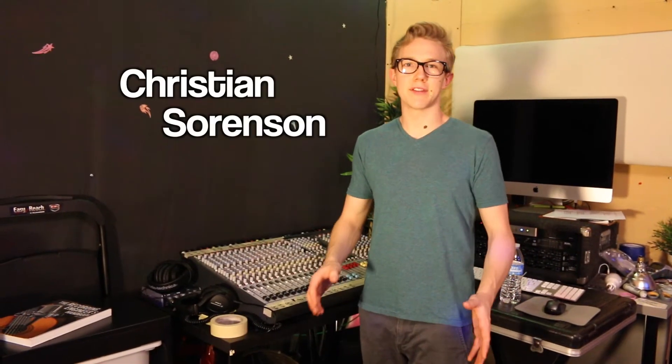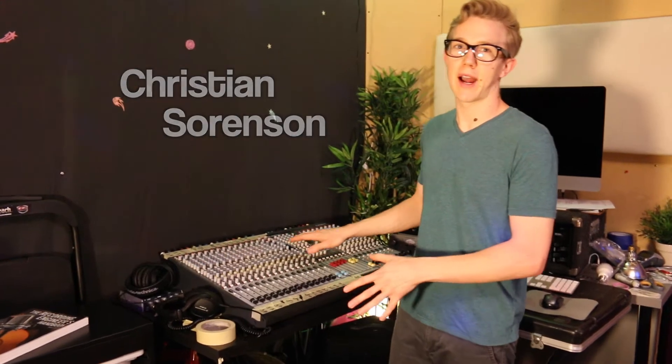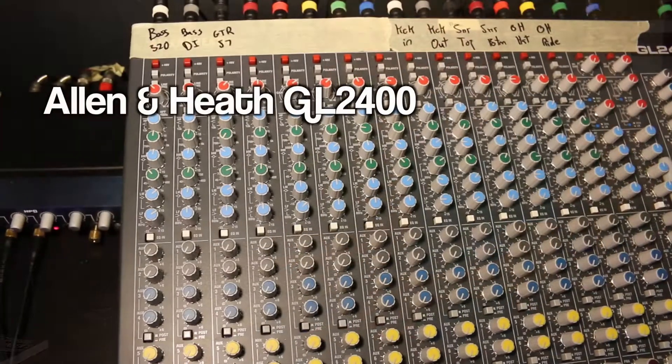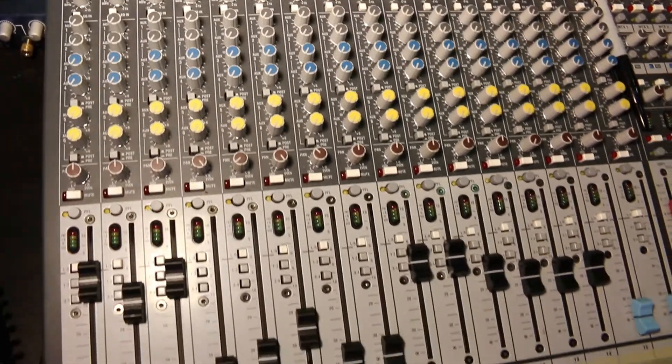Hey guys, this is Christian from the lab and today I just wanted to share something cool that we're doing. We're basically going to be taking apart our console. This is an Allen & Heath GL2400 and we're going to be changing the way that we use it quite dramatically.